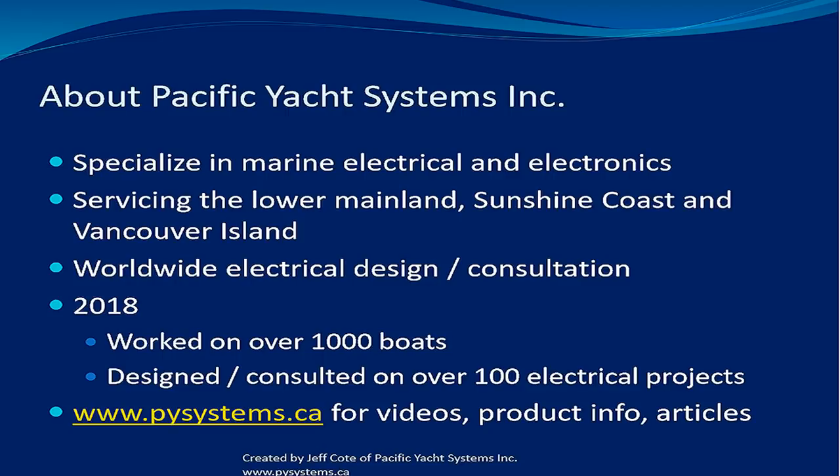For those who want more resources, definitely check out our website. We've got thousands of articles and we're probably over 200 videos now. If you really want to get into a topic, we have specific videos on different things that we're going to be talking about today as well.